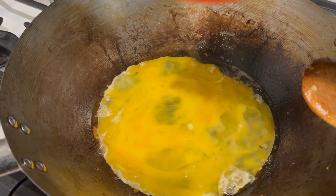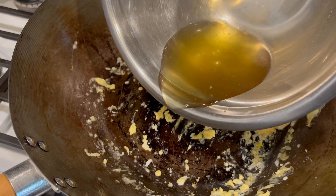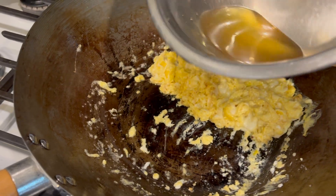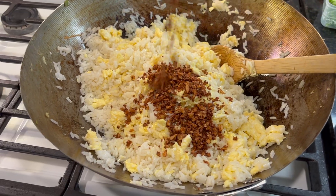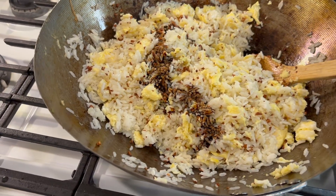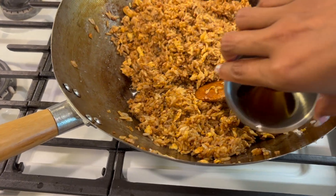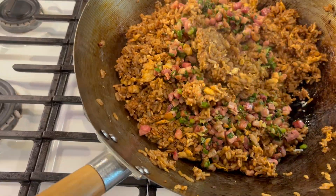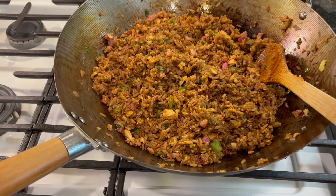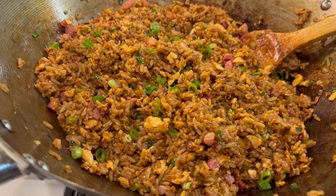After straining the oil, you're going to add a little bit back to the wok on medium high heat just to cook your eggs till they look nice and fluffy. Then you're going to use a little bit more oil and fry your rice. Then add your crispy garlic, your soy sauce, and your Chinese cooking wine. Taste as you go, just in case you need to add a little bit more soy sauce. Then add your pancetta and green onions back to the pan and garnish with green onion. And voilà, there's your fried rice.